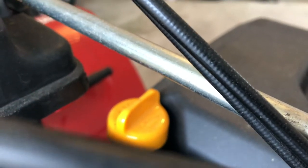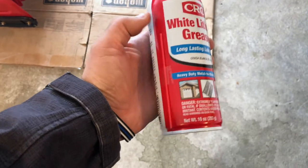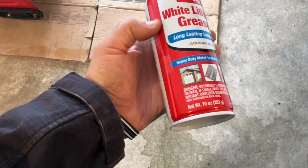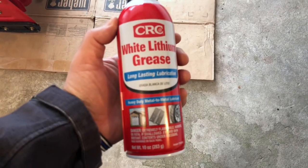While the oil is draining, come to the top where you put the oil in and pop that open to let air in — that way it'll drain much faster. While it's draining, take your white lithium grease with the plastic straw and I'll show you where to lubricate.